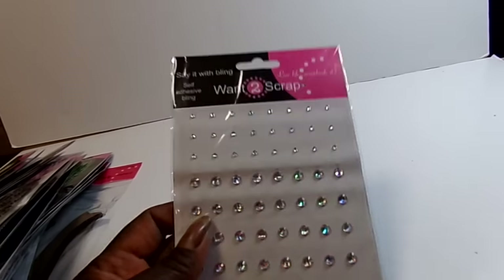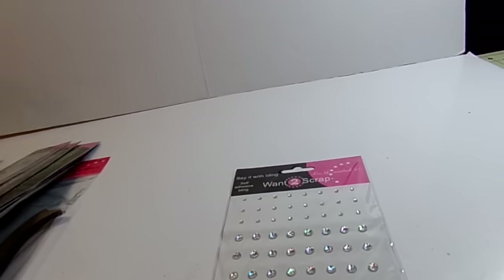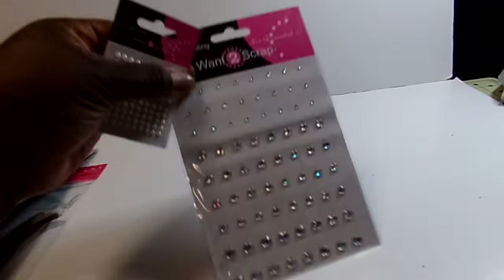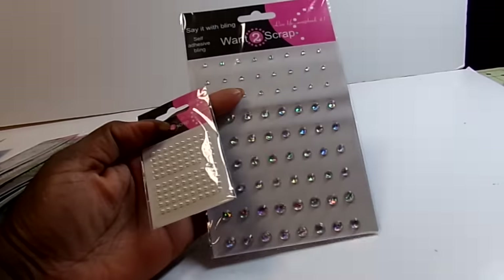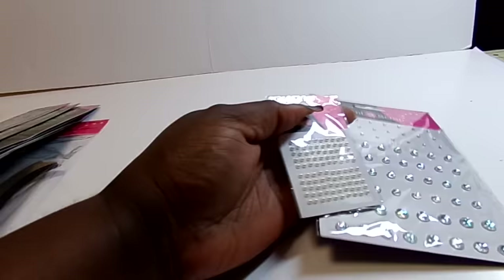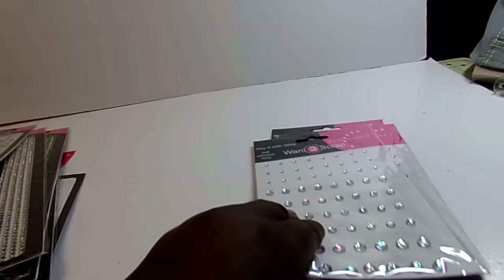We went to Want to Scrap in the morning. The first hour of the show, they do a special where the large single packages and the tiny packages are 50 cents. It's cash only for that first hour to help speed up checkout. So I got these iridescent ones — I got three of those, actually.